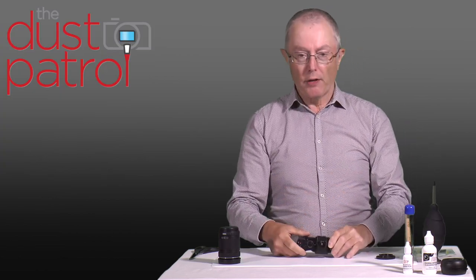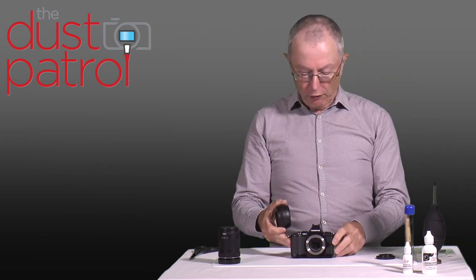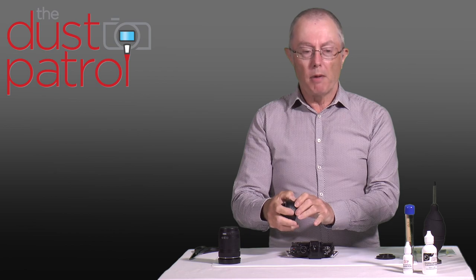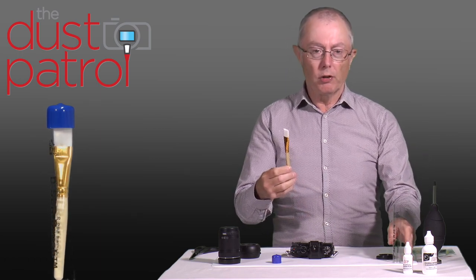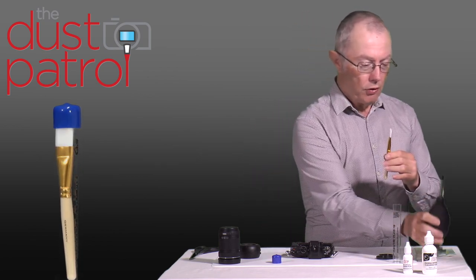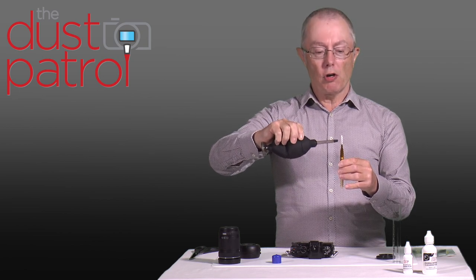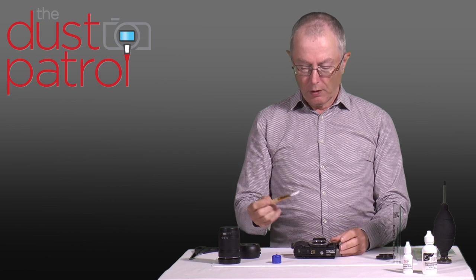Once I've done that it's a good idea to check the sensor, and if you have a loupe it's a really easy way of checking the sensor. You could of course take another test shot at this point. If you find that there's still any dust remaining, it might be worth having a second dry clean with a cleaning brush. These brushes are made of nylon, which means they can hold a static charge, and that static charge is very good at attracting dust. Take the blower and blow it across the bristles for a few seconds — that puts a static charge onto the bristles.